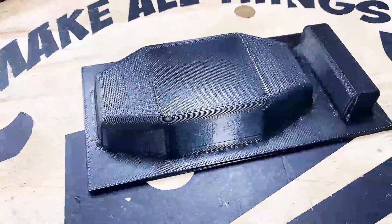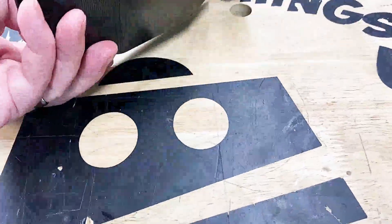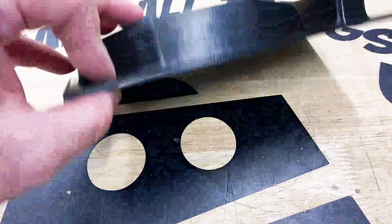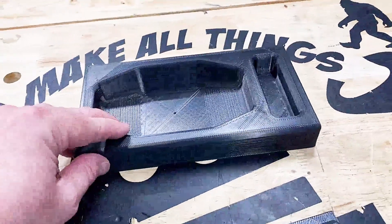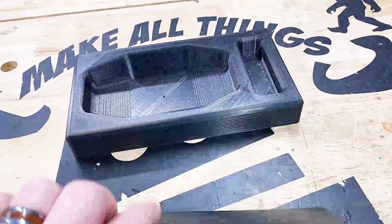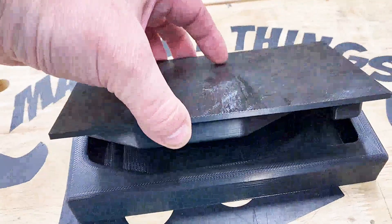I 3D printed the forming buck and felt applicator tool on the Lulzbot TAZ. For these parts surface quality doesn't really matter as the thermoformed object will be covered in felt, so imperfections won't be visible. They were printed with ABS at 0.3 millimeter layer height and 15 percent infill density. The parts were used directly from the printer with no post finishing required.